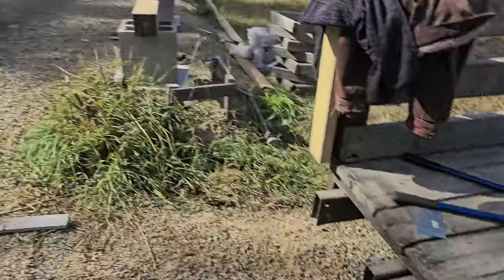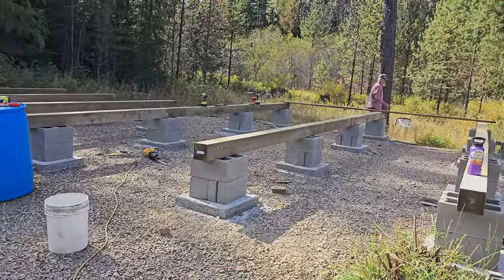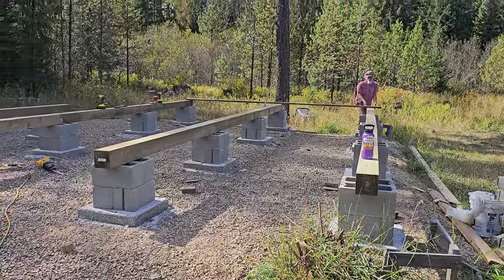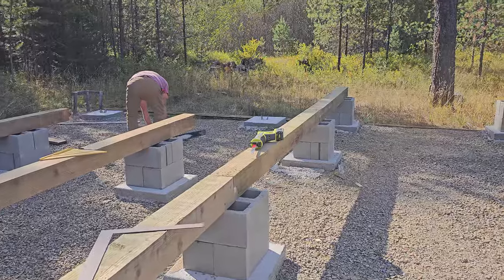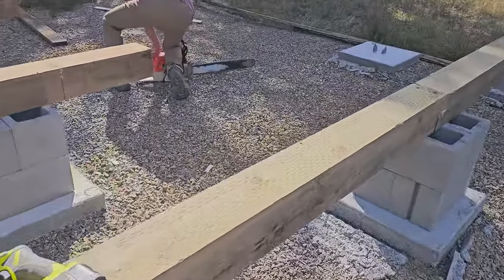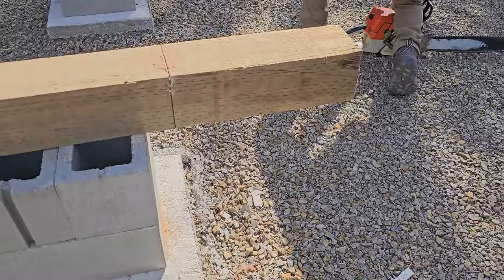There are 12 of these, and 12 of those pier ends, so they'll all be anchored into the pier. Before we do that, we have to square everything up — so we're going to do that quickly, then cut the ends off.